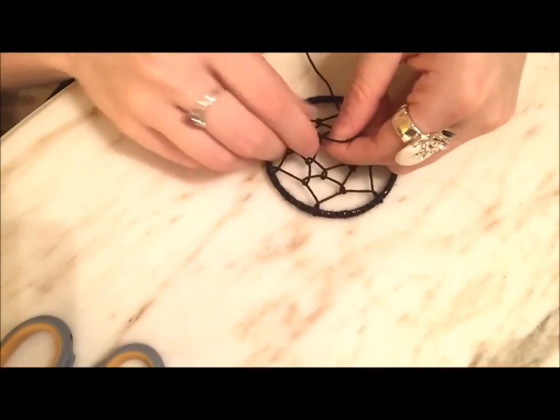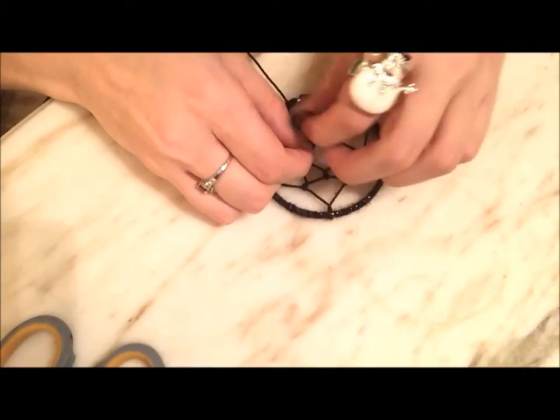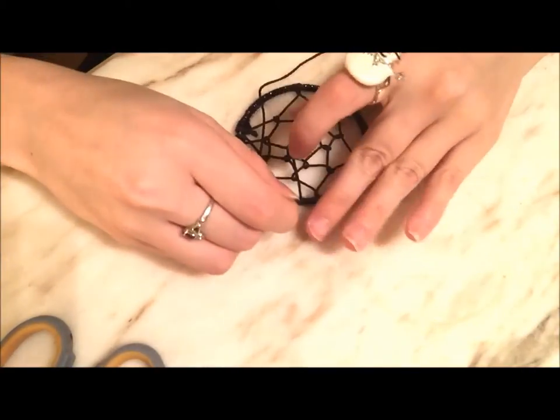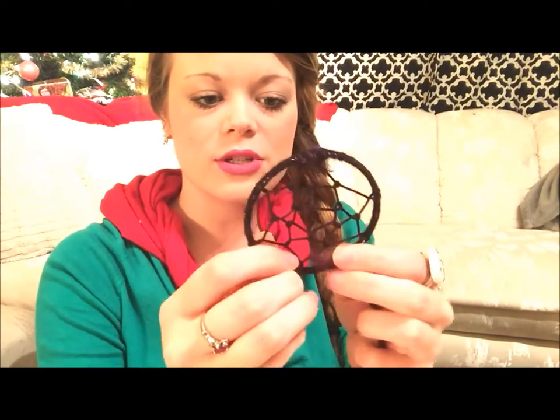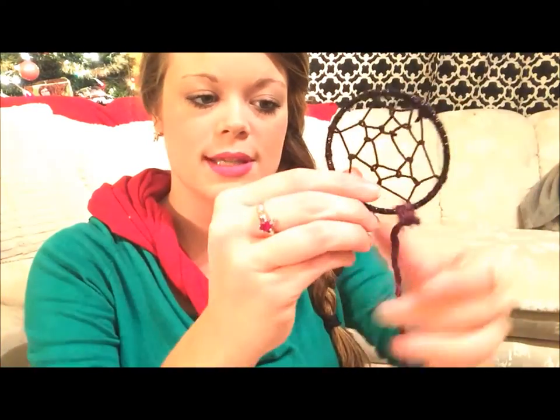When you think you're at the end and you've made the full web and it looks really pretty to you, just tie a simple knot around that last piece — wherever you can to kind of hide it and make it look like it was supposed to be there. Your next step is to attach some yarn to the bottom of your dream catcher. Choose a few spots and add as much yarn as you like. I chose a purple and black theme because this is for my little sister. Tie a simple double knot where you want the bottom of the dream catcher to be, and you can attach a bunch and make it as long as you want. Then stick some beads on there and make it look really cute.